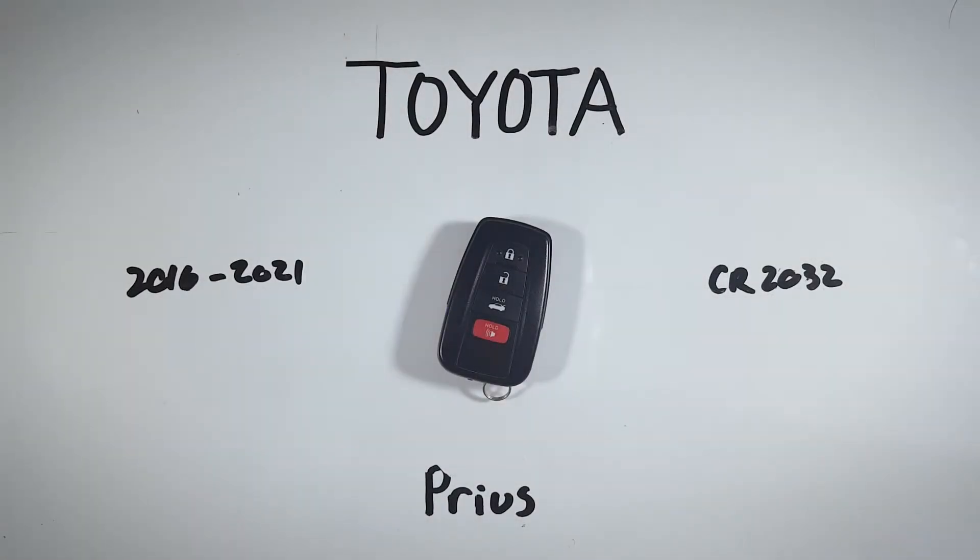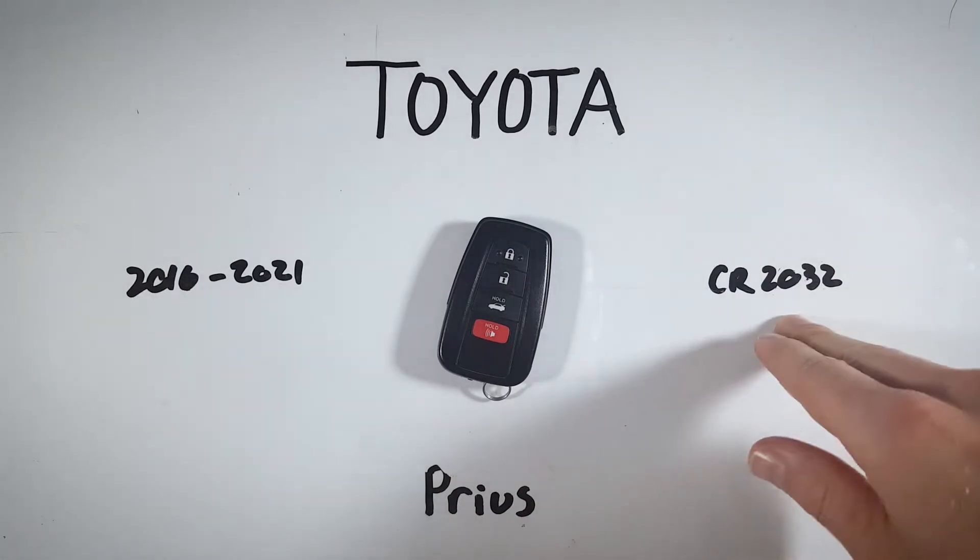In this quick tutorial I will show you how to open up your Toyota Prius key fob to change the internal battery at home. Don't worry, this is a very easy process, but you will need one of these CR2032 batteries.